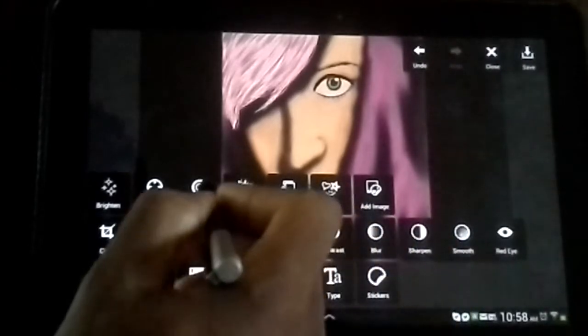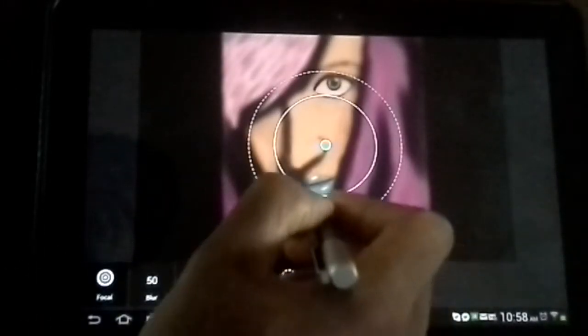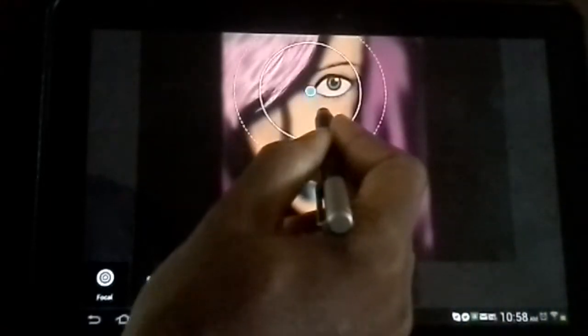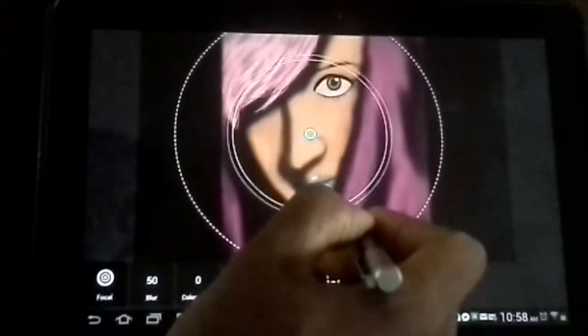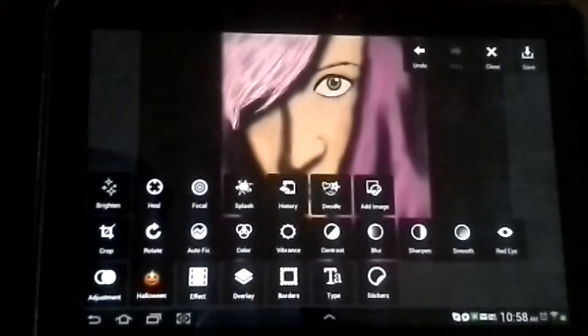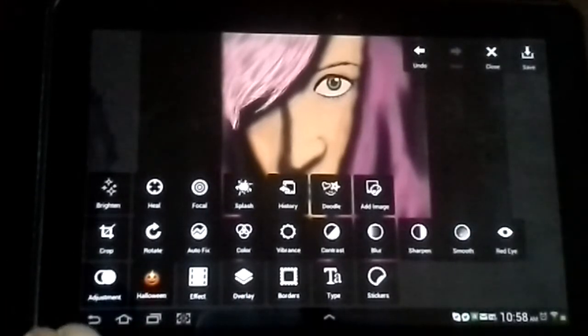We have the Focal Blur tool, which is pretty cool. As you can see, it's not in focus, and now it becomes in focus. It's actually a really nice app. I really enjoy this one.